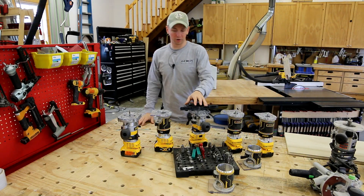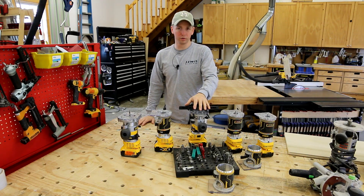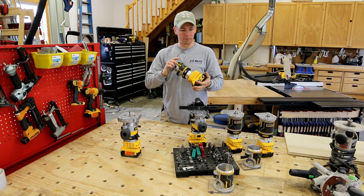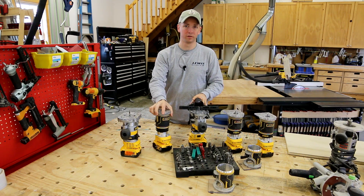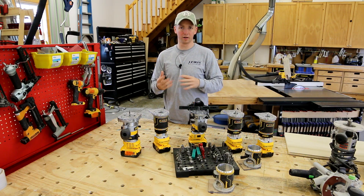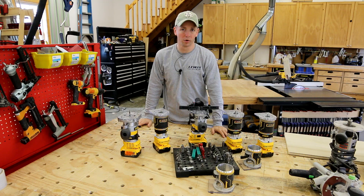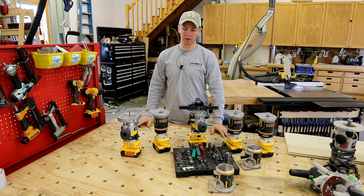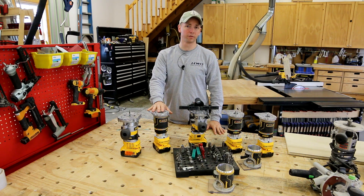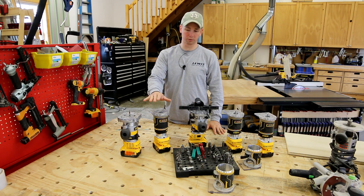Today I'm doing a video on the new DeWalt compact router, the cordless version. I've got five of them and they've been a game changer for me. I really enjoyed integrating them into my workflow and wanted to do a tool review as well as talk about some of the router bits I'm using that really helped me take my work to the next level — some of these bits you've probably never seen before.